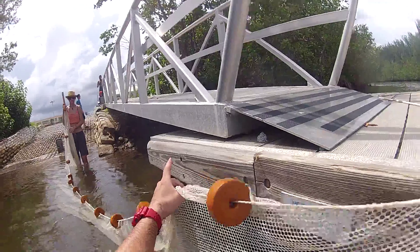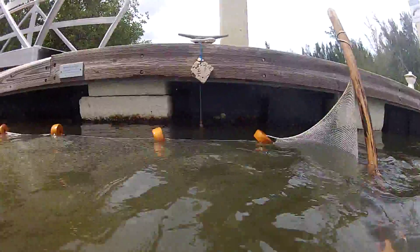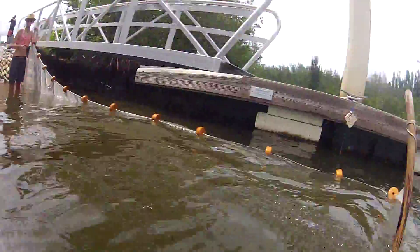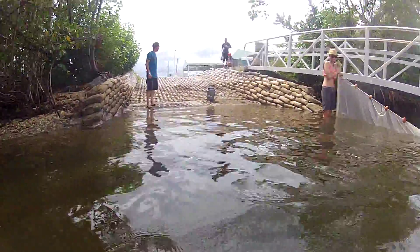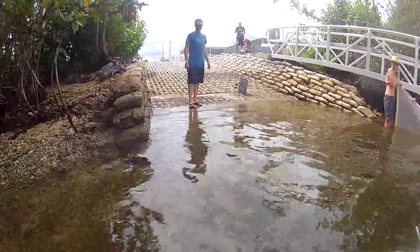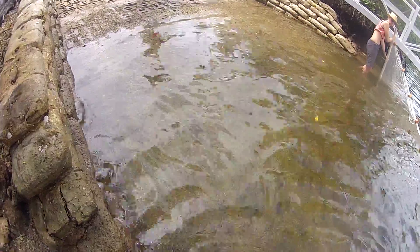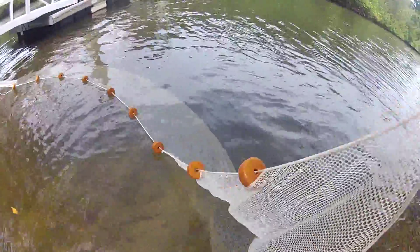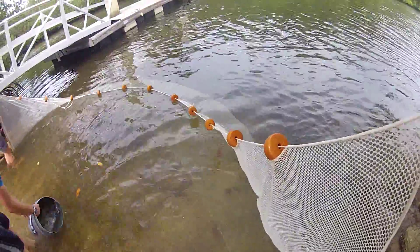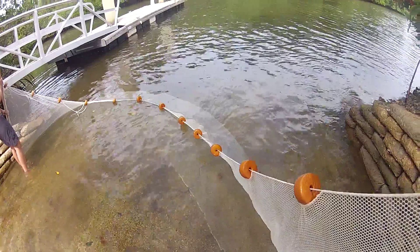Let's give it a go. We can try both ways. Yeah, it's pretty slippery out there. Stop, stop, stop — you got to stay back there. Let's try this. That's what I want to do.